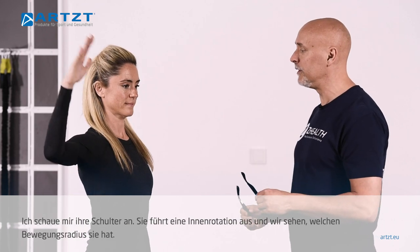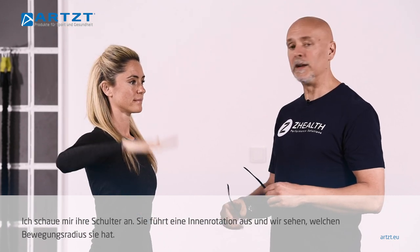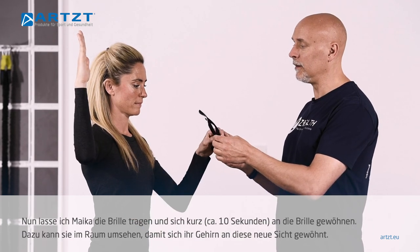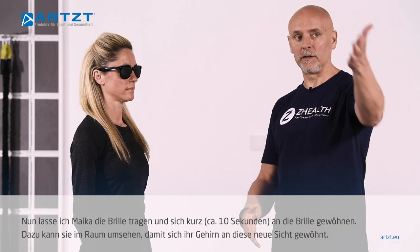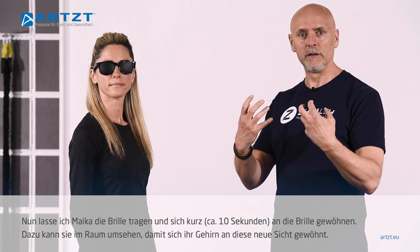As an example, we're going to have Micah do a basic range of motion test — we'll look at her shoulder doing internal rotation. We get an idea of what her basic range of motion looks like, and then simply have her put the glasses on. You usually give them five to ten seconds to adjust so she can look around briefly, let her brain adjust to this new visual picture, and then come back to neutral and retest.